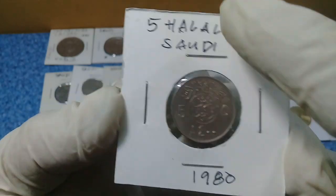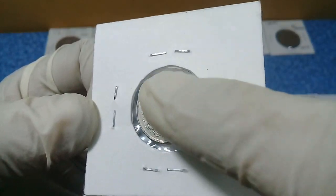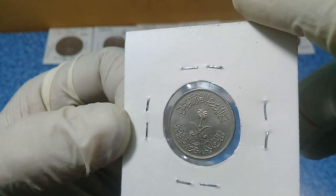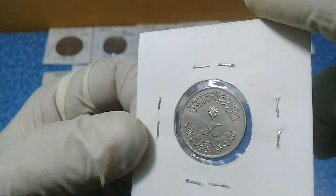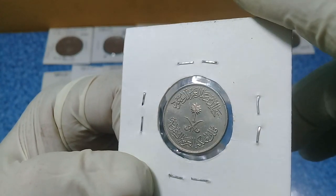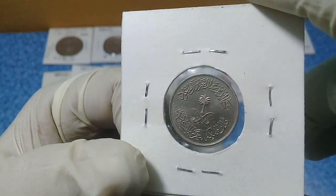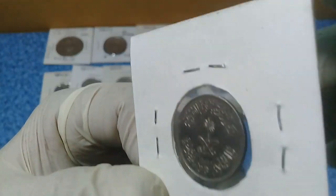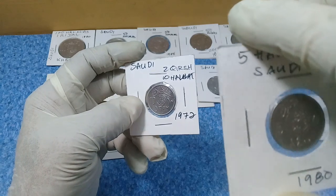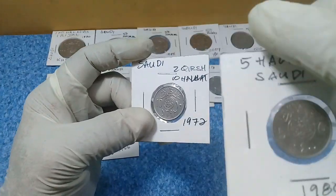All of these coins share the same obverse — the national emblem. By the way, I think Saudi Arabia is the only nation that does not represent rulers' faces on their coins, due to their beliefs. However, on their banknotes they do include portraits.